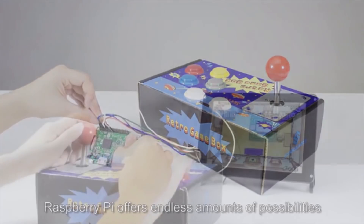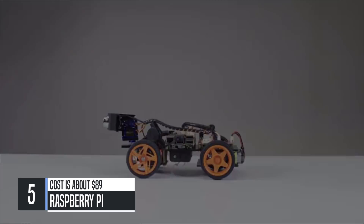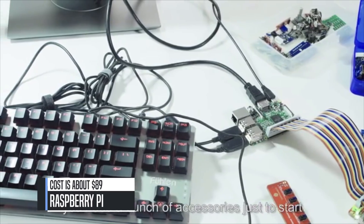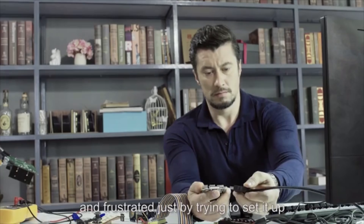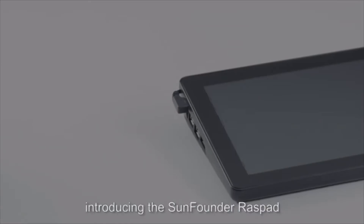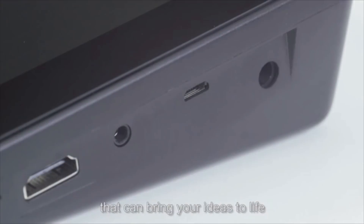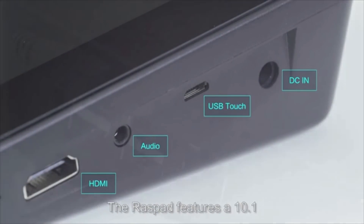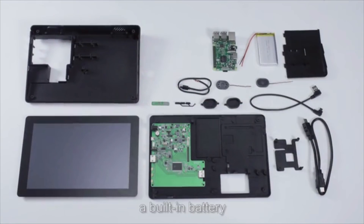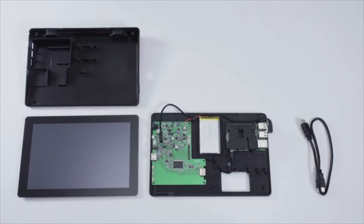Raspberry Pi offers endless amounts of possibilities for beginners and hobbyists learning to program. But with Raspberry Pi, you need a bunch of accessories just to start. Excited developers often get discouraged and frustrated just by trying to set it up. This can be done better. Now introducing the SunFounder Raspad — an all-in-one Raspberry Pi tablet that can bring your ideas to life. The Raspad features a 10.1-inch high-resolution touchscreen, a power system, a built-in battery, and stereo speakers.